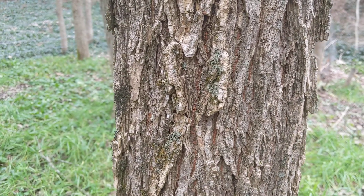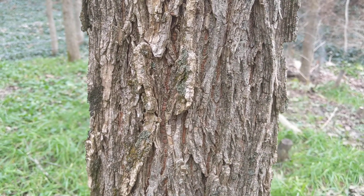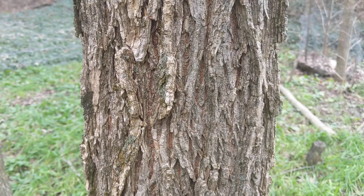Hey, this is Akiva from Twisted Tree Farm, and I'm talking about how to identify American elm in the winter.